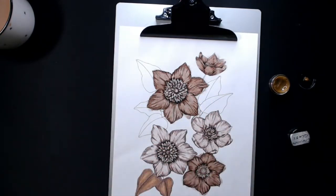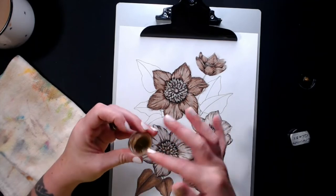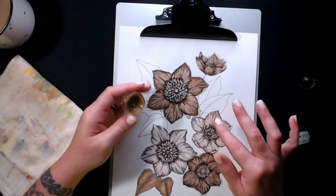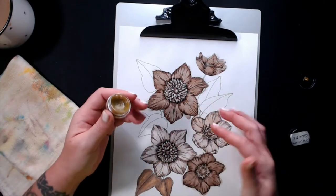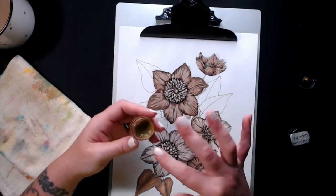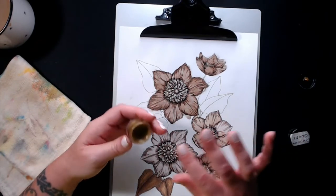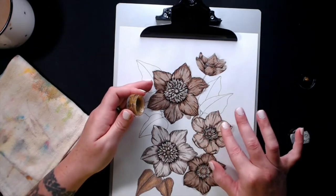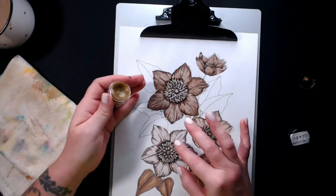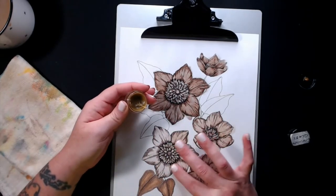I'm using the lighter glaze on the lighter flowers, just rubbing it all in. You can either let this dry naturally or use a heat gun. If you look at the back of the printer paper you can see where it's kind of waxy and almost oily coming through, but that all dries completely clear. So I'm going to go ahead and speed up this process - I'll dry them, start cutting them out, and then we'll jump to the next part.